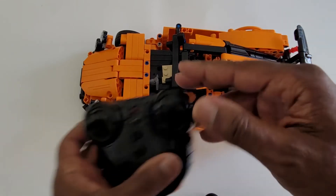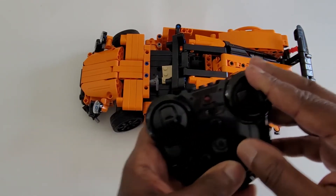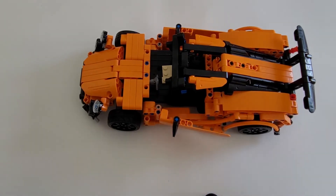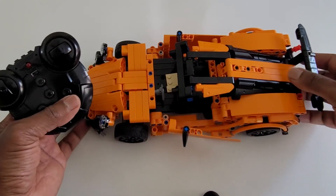This is the equivalent of maybe a $15 RC car. It doesn't have proportional steering — it's all the way right or all the way left. The speed is maybe three miles an hour. But remember, this is a Lego type build that also happens to drive, which is a really cool feature. I like this car. Easy five stars for me.